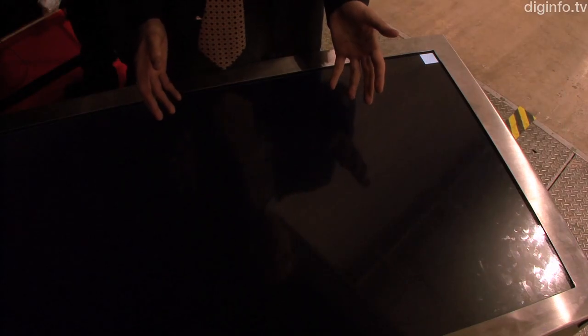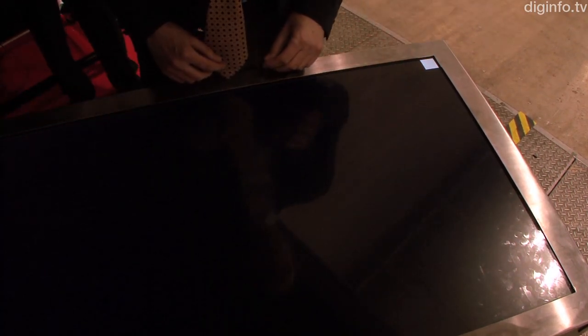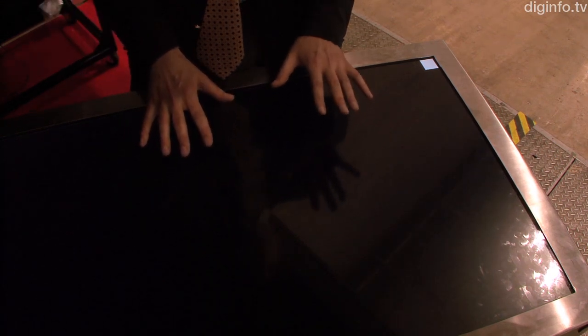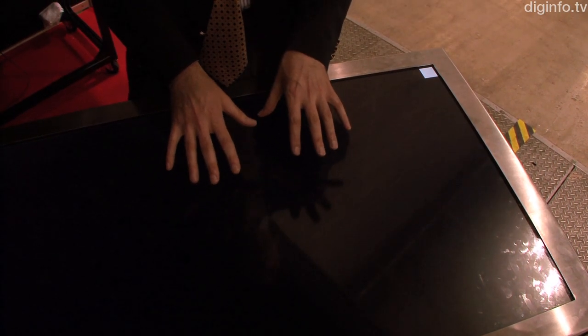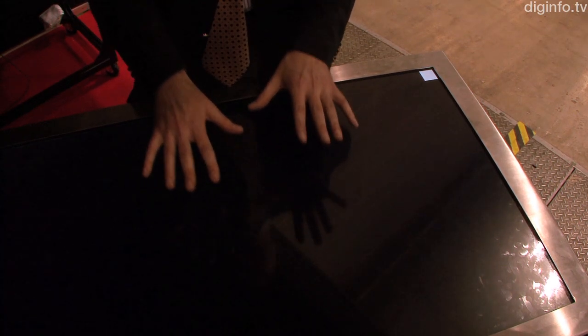Basically how it works is pretty simple. We start with a black screen and I'm going to show you the sensor response from my hands on the screen. Now if I use a standard technology like the technology you would have in tablets and things like that, this would be a total mess.